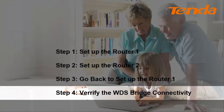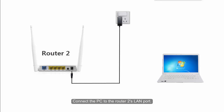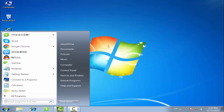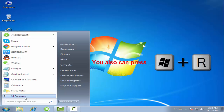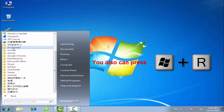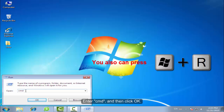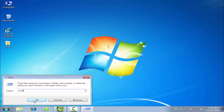Step 4: Verify the WDS Bridge Connectivity. Connect the PC to the Volta2's LAN port. Enter CMD and then click OK.